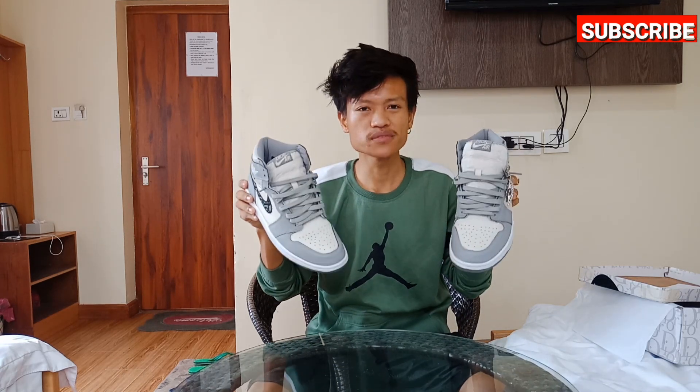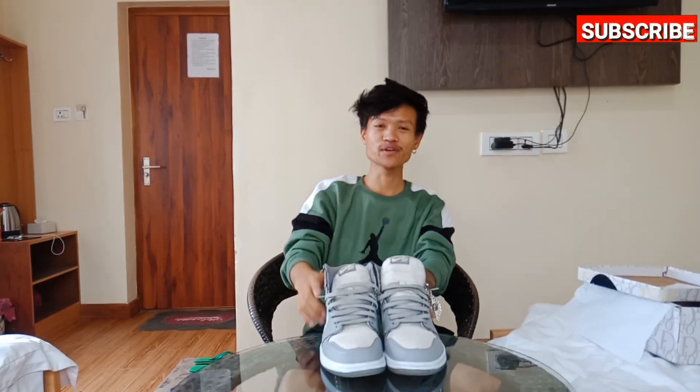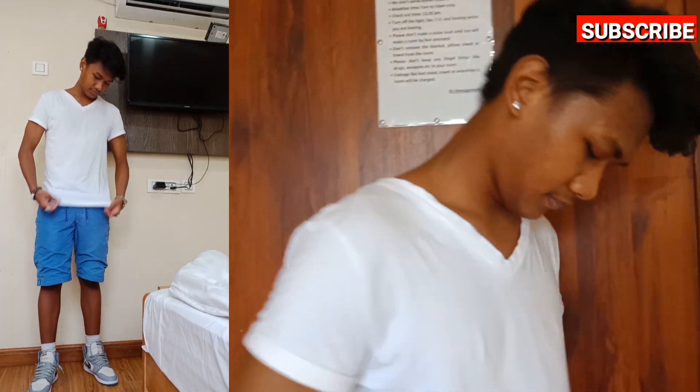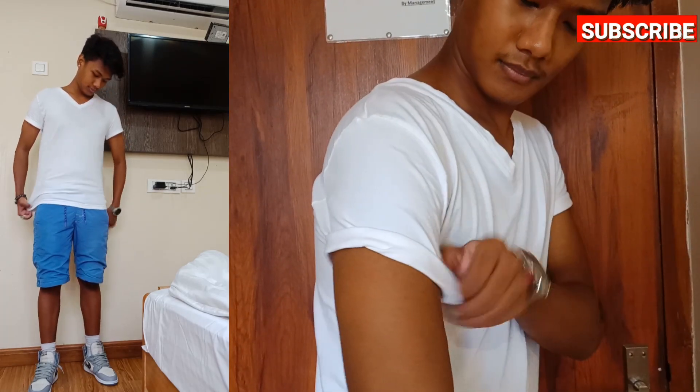I have a new face in my video — hope you like it. I may act in this video, but it looks awesome on taller guys. I don't have that much height, so I have a new face in my video. Let's start our video!